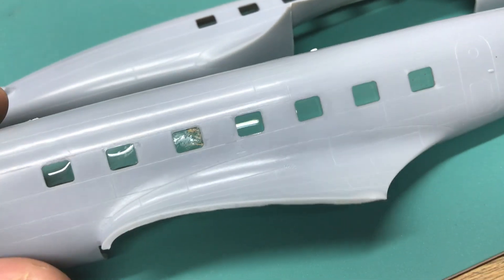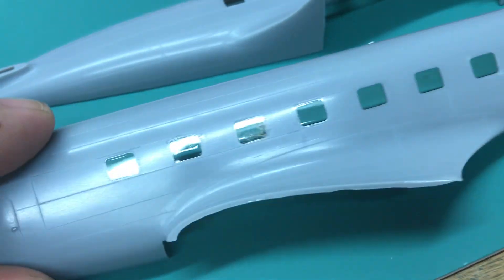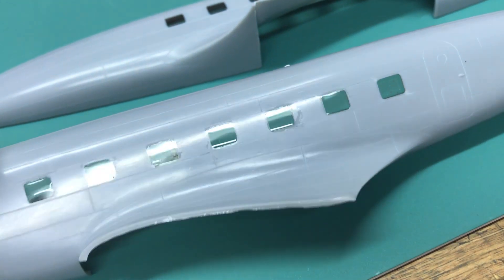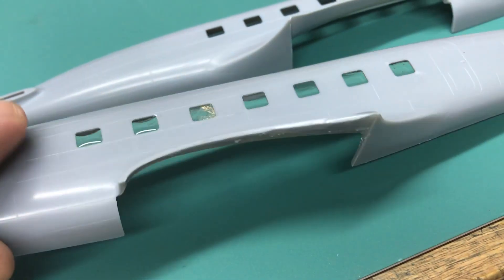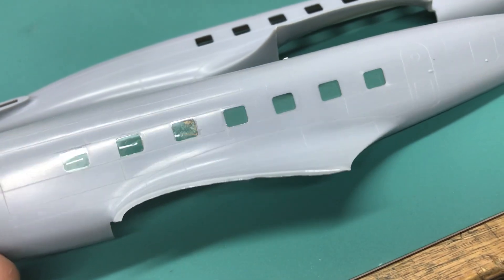The way I do this is I use Kapton tape and just lay it on there across, sticky side down. That Kapton tape has a stickiness that's real smooth — glass smooth, as you can see. This is the second aircraft I've done this way, and if you've got a flat surface, this is the way to go.